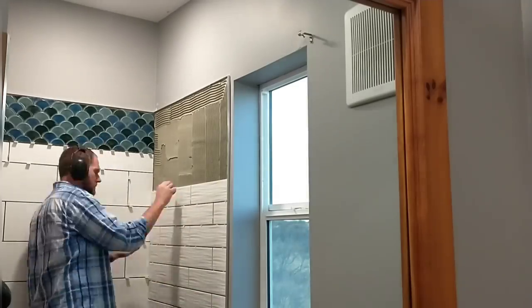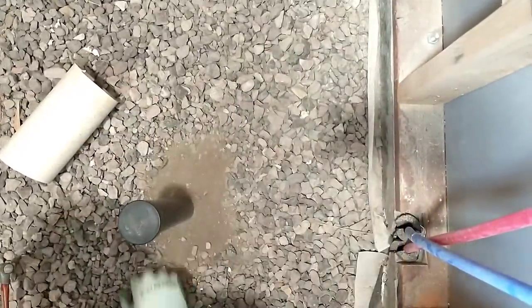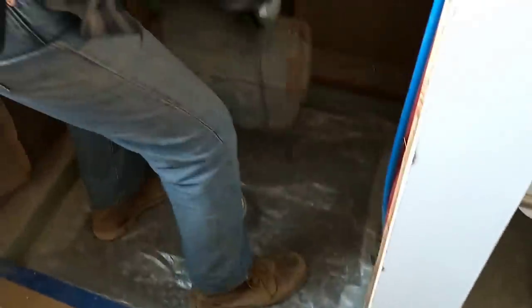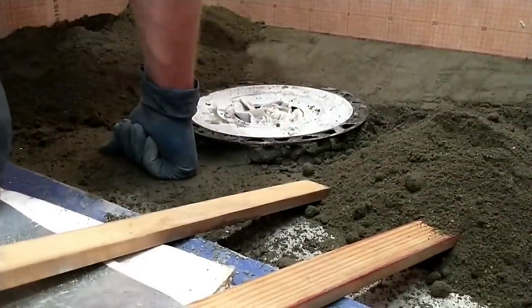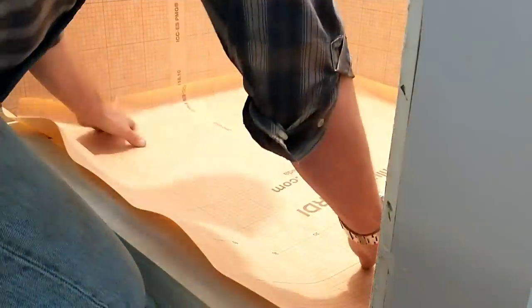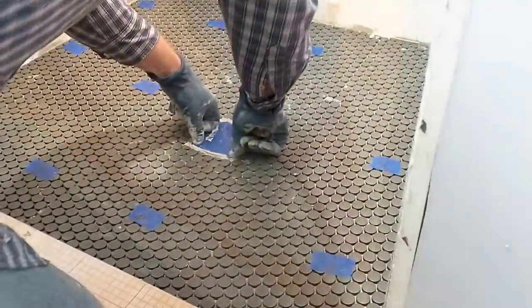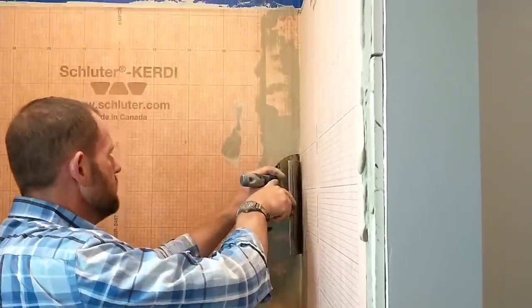Today is part three of our custom shower build. We'll be finishing up the shower and then give you a look at the completed master bathroom. This is a complete shower build from scratch — we poured the base, put the membrane on the walls, finished the base with a dry pack, completed the membrane on the base, laid the tiles, installed the drain, and today we'll be finishing up the rest of the tiles and grouting.